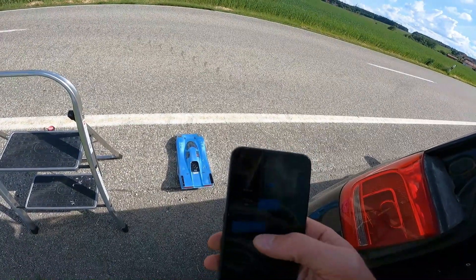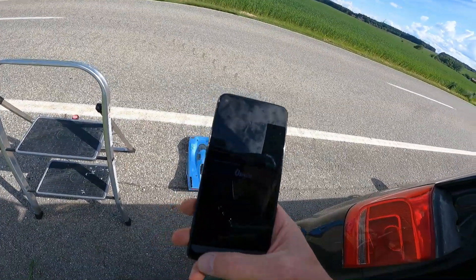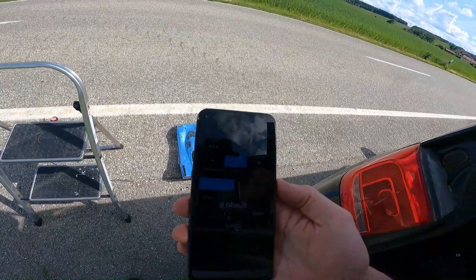Stop, start, stop, read, zero, and start. Setting up the timer for the first run.